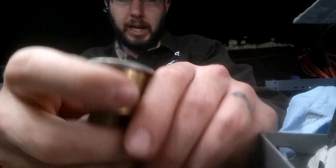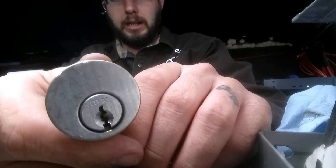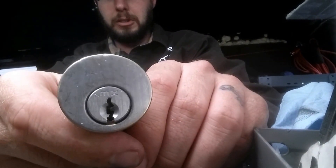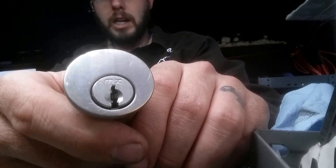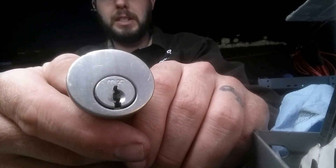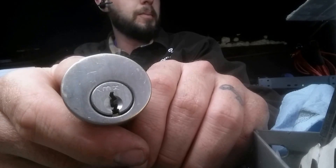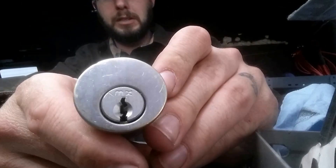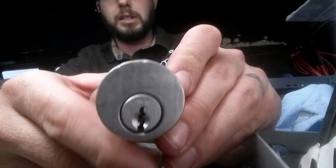This is Wayne here and we've got an MX lock. Basically this is just a specific keyway — it's a restricted keyway. I do not have the key blanks for these because I'm not a part of their system, but we can maybe take it apart here and see if there's anything special inside, or see if it's just a restricted keyway.